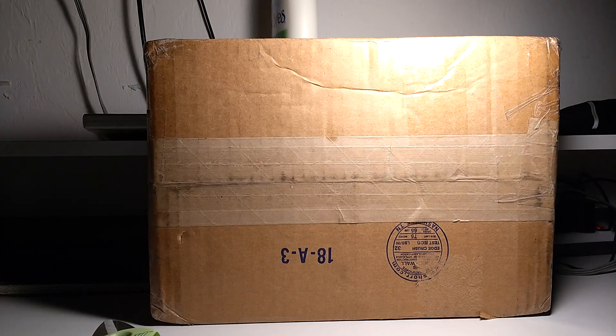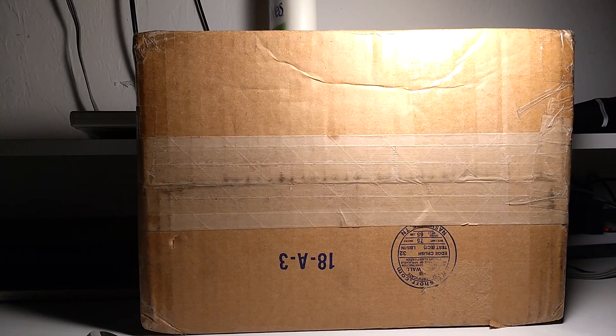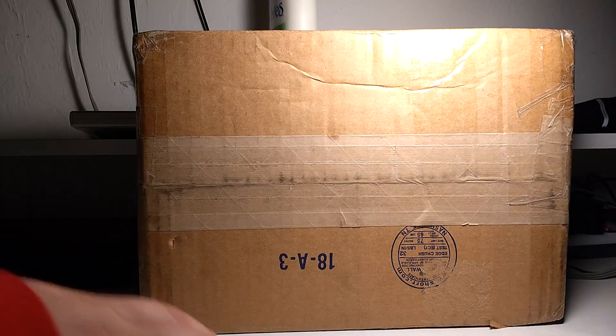I know you guys are really big fans of me unboxing Marvel Legends. So we're gonna have a big treat for you on this one. This one is nice — it's a figure I've been waiting on for a while. Also, we're gonna have consistent uploads these next couple of days because I have a lot of things to get to.